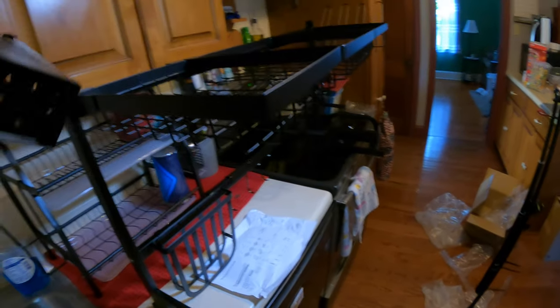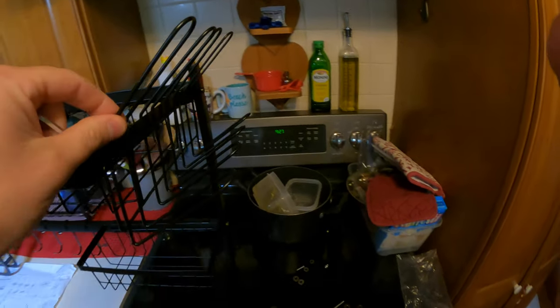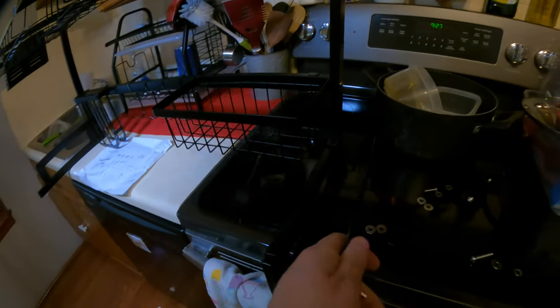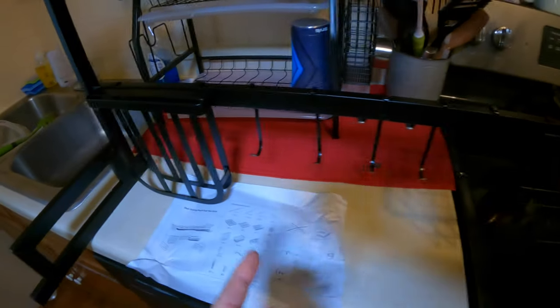These baskets just slide right in. The three baskets go up top here — that's where you want to dry your bulk items. Then this little basket goes over here, another basket goes right down here, and there's one more basket here as well. The hooks go in the center, or you can line everything up however you want.